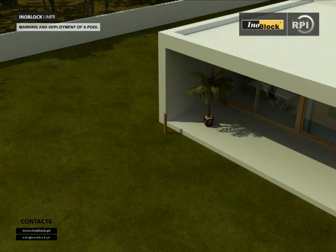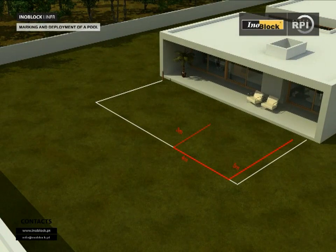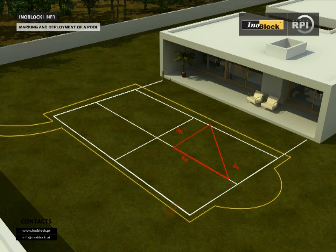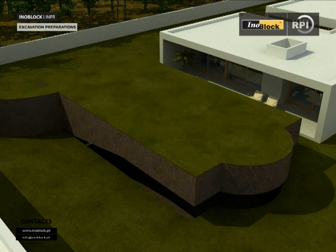Marking and deployment of a pool. Place a pole as a reference point — datum — defining the zero point. The zero point serves as a reference depth for the pool. Mark out the perimeter of the pool; the pool should be aligned and square. The excavation should be at least 60 cm on all sides bigger than the finished pool size, allowing for ease of working and installation of pipework. This can be backfilled later. Remove the excavated material from site, remembering to retain sufficient material for backfilling.